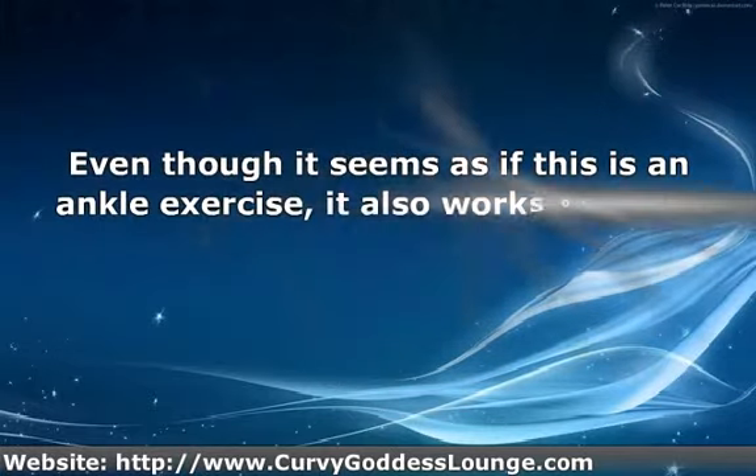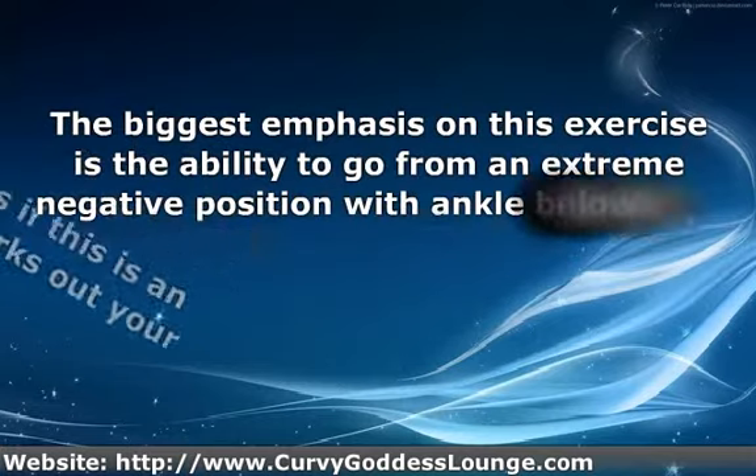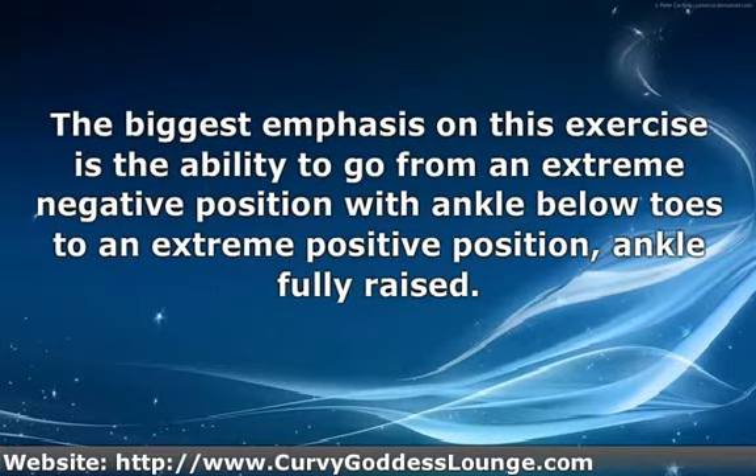Even though it seems as if this is an ankle exercise, it also works out your calf muscles. The biggest emphasis on this exercise is the ability to go from an extreme negative position — ankle below toes — to an extreme positive position, with the ankle fully raised.